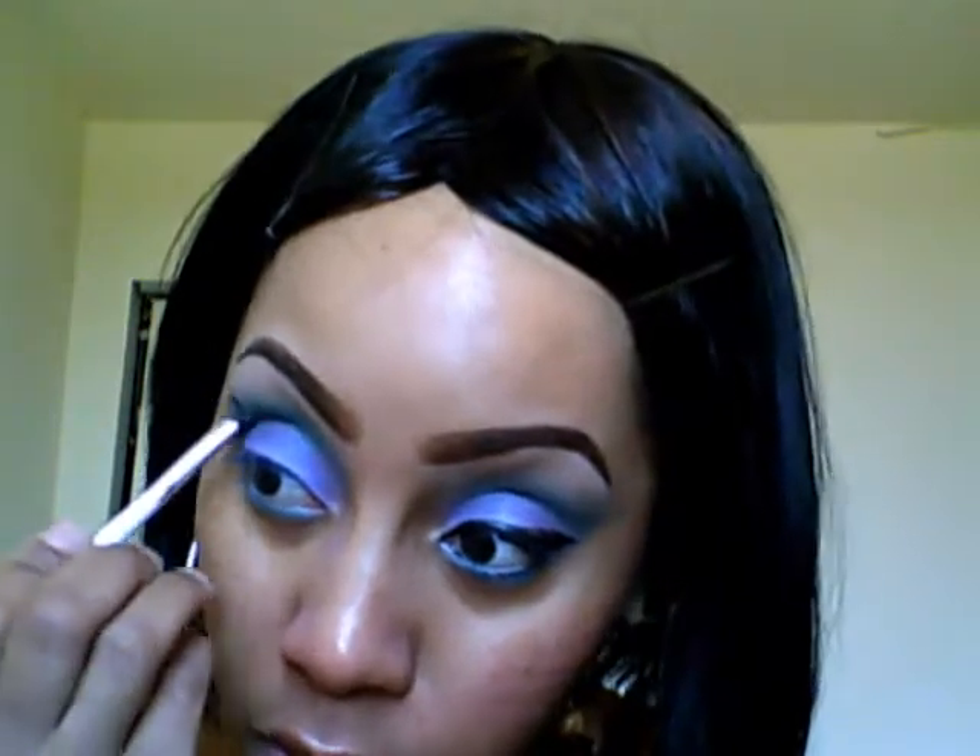Since I primed underneath my eye, I'm going to take that same angled brush, pick up a little bit more color, and go underneath my bottom lash line and kind of connect it with the color at the top.